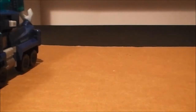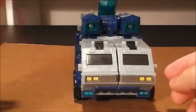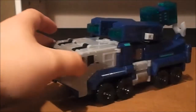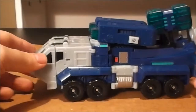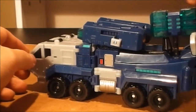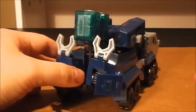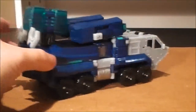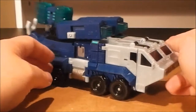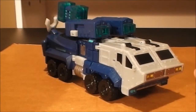Let's go ahead and move on to Transformers Animated. As you can see it's quite a bit larger since this is a leader class figure. I'll go ahead and rotate him around so you can get a 360 of him. Honestly, I like this armored truck mode — pretty unique for an Ultra Magnus toy. I really like it. He's got several features in this mode.